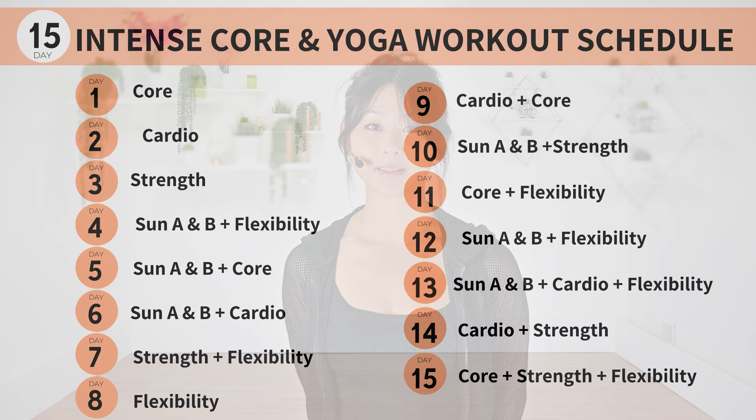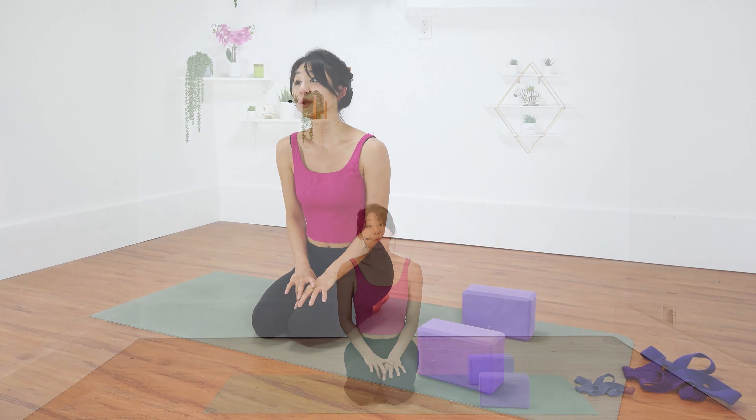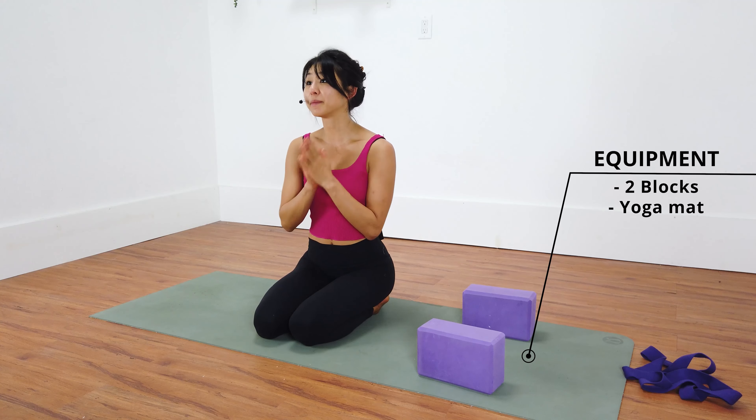Hey guys, welcome to our 15 days intense core and yoga workout program. Click the link below for the full schedule. Welcome to my flexibility class. This class is designed to help you gain flexibility, and it's going to help you warm up your muscles as well as to help cool you down. So please do not skip this class.